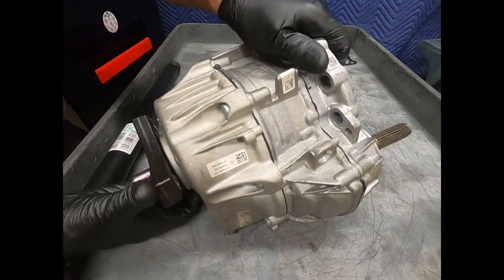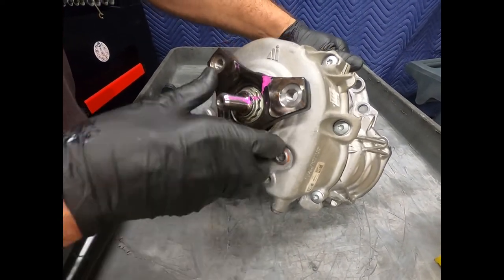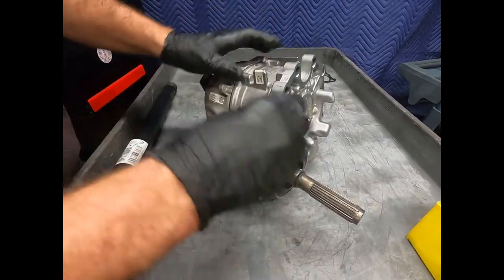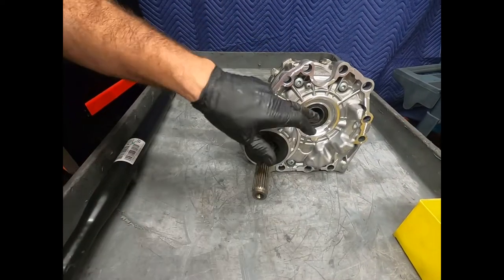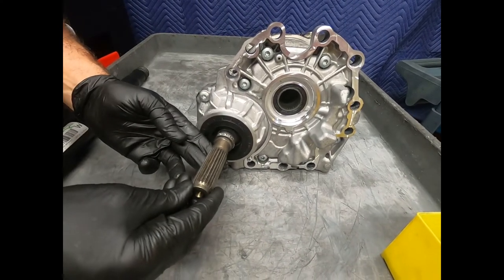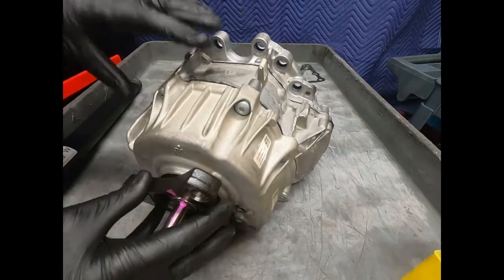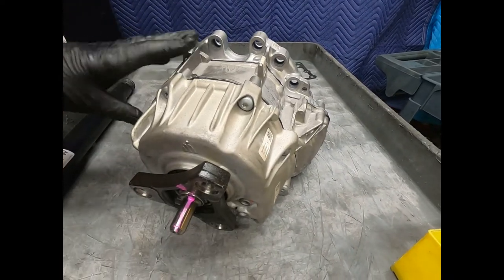It has its own lubrication sump with a fill plug and a drain plug. Here we see the output shaft of the transmission, here we see the driveshaft going to the front differential, and here we're going to the driveshaft going to the rear differential.